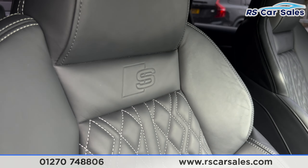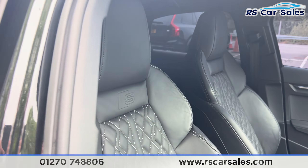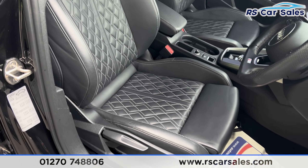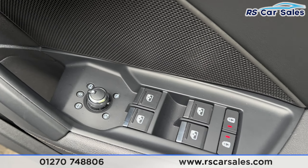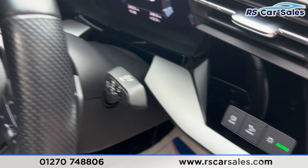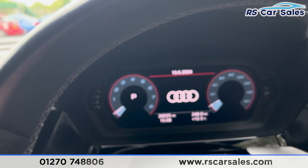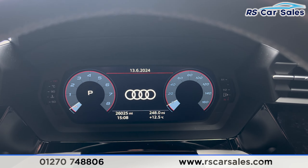Taking a look at the front, you'll find the same leather seats with the S logo — both front seats are heated. We also have heated electric mirrors, electric windows on each side, automatic lights, automatic wipers, and a multifunction steering wheel.